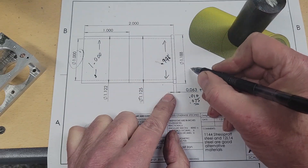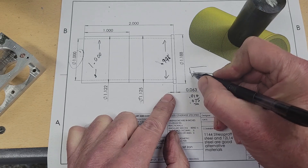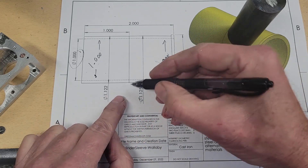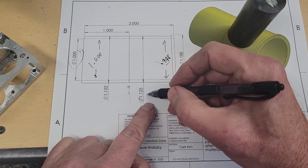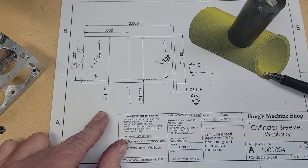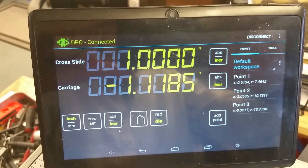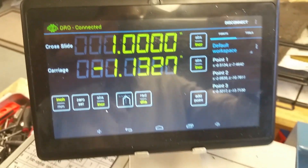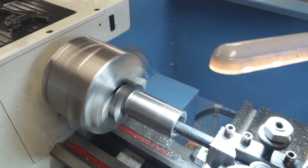So the boring bar will come in from this end here. The next thing to note is that our cylinder sleeve has a smaller outer diameter at its base than it does at the top, and this just eases installation into the block. We finally snuck up on our one-inch internal diameter and made spring passes until we're happy with the range of internal diameters throughout the bore.